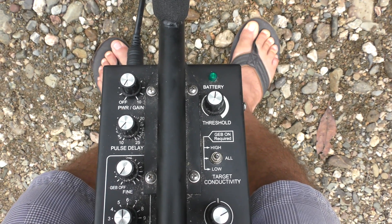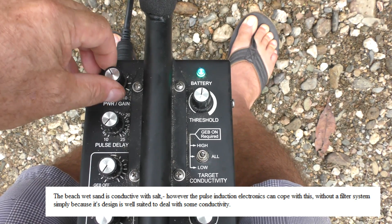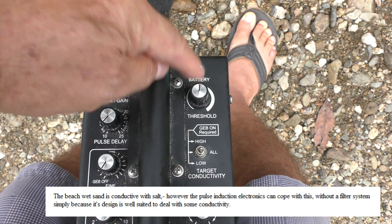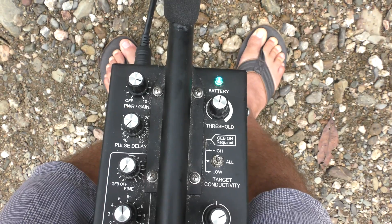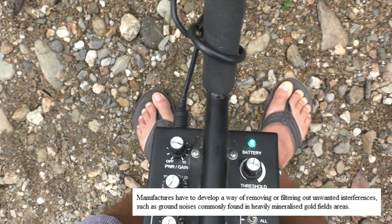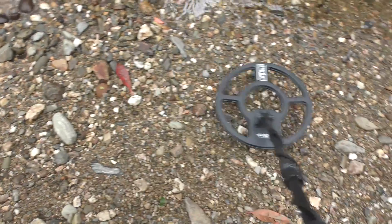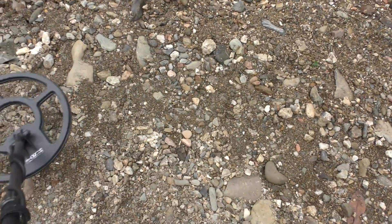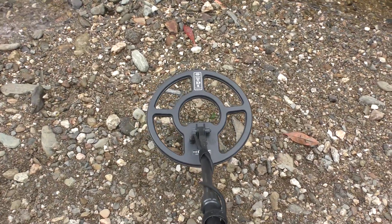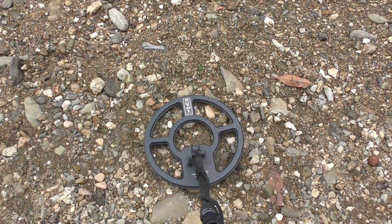Have a look at this White's metal detector. I'm going to turn this metal detector on and use it how I would use it on the beach — sensitivity right up high, threshold is on. There is no filtering going on here, so it's going to respond to everything. That would normally work brilliantly on the beach or in the park, but because we've got high mineralization here, it's responding very badly.